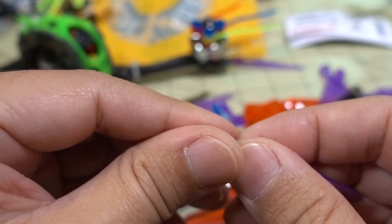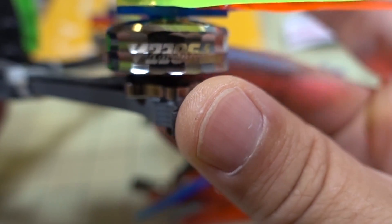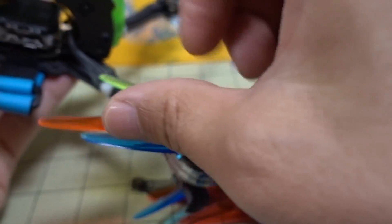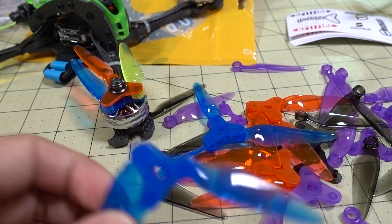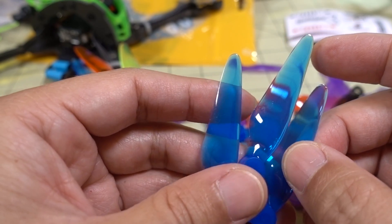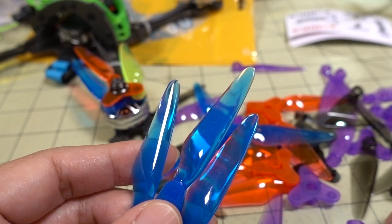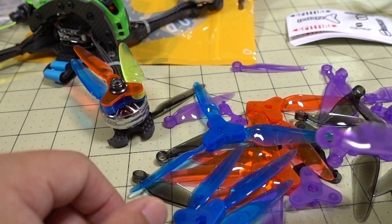This prop actually works out really well on this setup — a Velox 23 with a 2306.5 motor at 2550kV. I had a different prop on this motor before and it had some vibrations, but when I put this prop on it worked out really well. I didn't have to do any tuning changes — it's a standard Betaflight tune with default PIDs and RPM filters. I didn't find any imbalance issues; it actually seemed as good as or even better than the standard prop I had before.